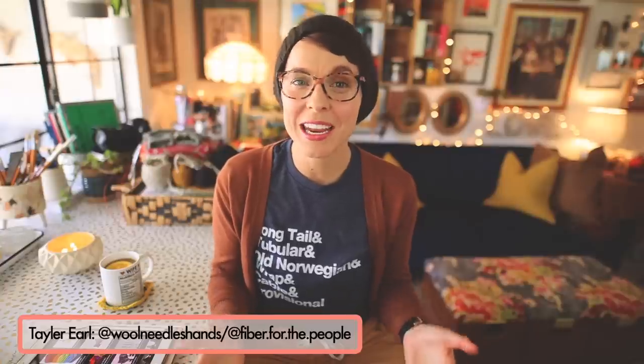Hello and welcome to the Wool Needles Hands Midweek Ramble. My name is Taylor and I am going to be your host. Today we're going to be exploring eight affordable patterns that you can gift knit for anyone this season, and each of these patterns can be knit quickly.